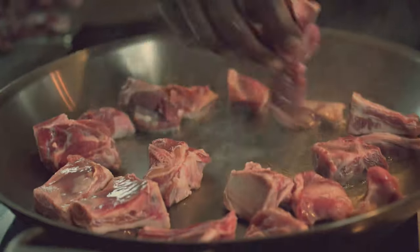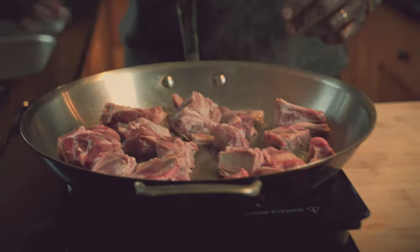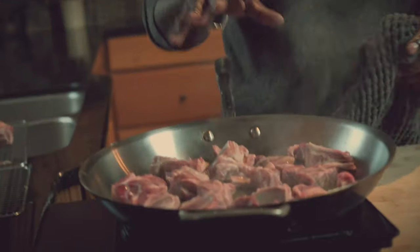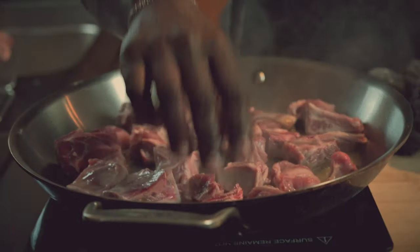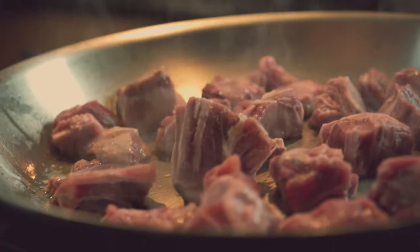Brown each piece and leave room in your pan when you're browning. Don't crowd it. When you crowd your pan, you're going to create steam — the enemy of caramelization. We want browning to happen, that Maillard reaction. Don't move it too much. Enjoy this process. We're going to flip it in a second.